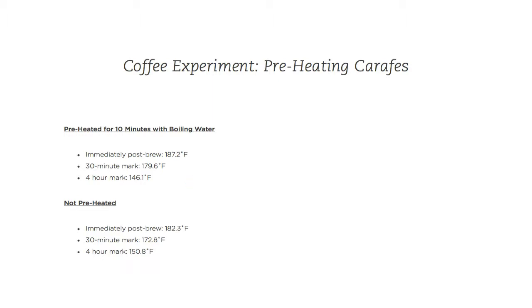One other slight caveat that turned out to have a big impact: for the non-preheated carafe, I actually checked it at the 3-hour 45-minute mark, not exactly the 4-hour mark. I know that was a mistake not to just wait an extra 15 minutes, but I had somewhere to be. So that final result should be taken with a grain of salt — I'm not sure if that extra 15 minutes would have changed the temperature by say 9 degrees, dropping it to 141°F, which would be more consistent with the earlier results: 187 vs 182, and 179 vs 172.